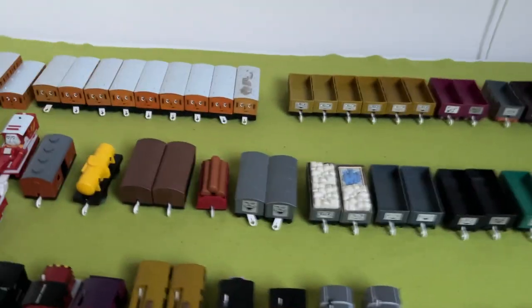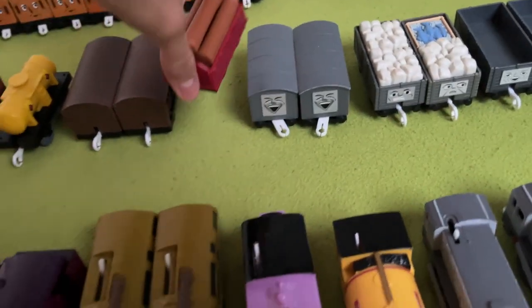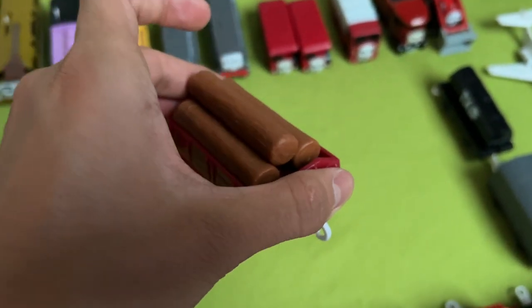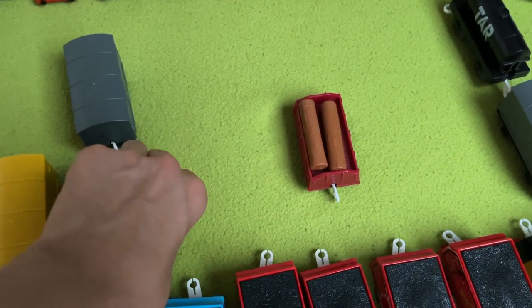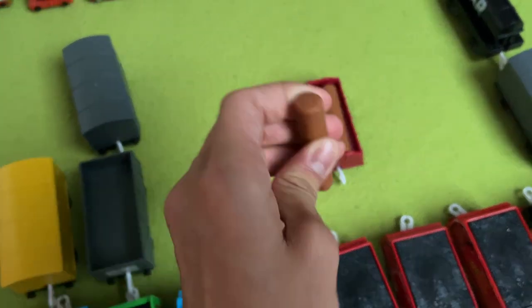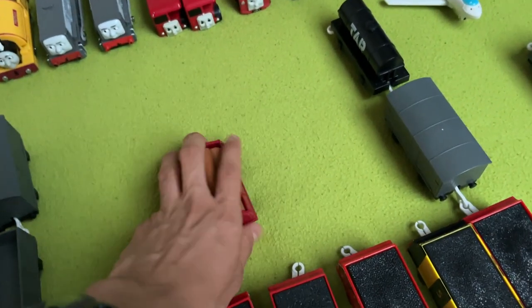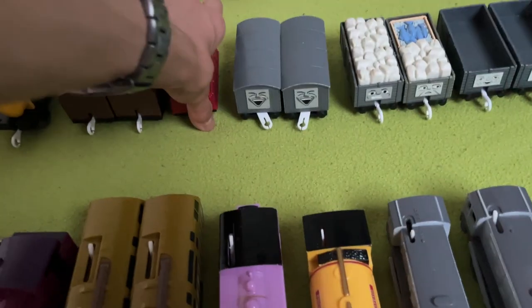Next up, we have this random log car that came with Proteus. They're kind of like hard rubbery plastic logs in a simple little flatbed. Small but cute.